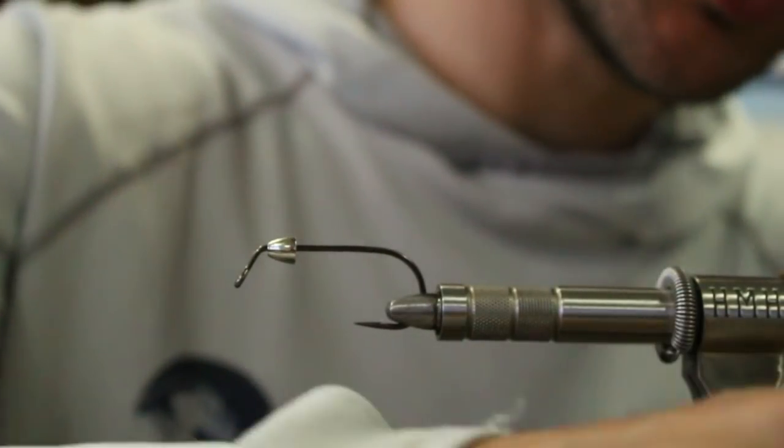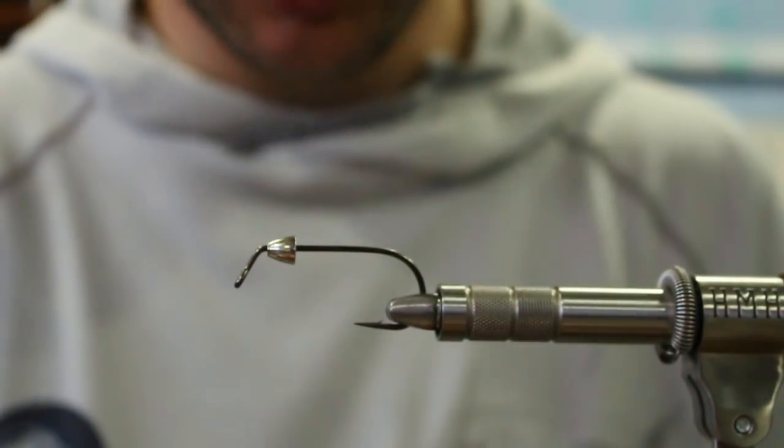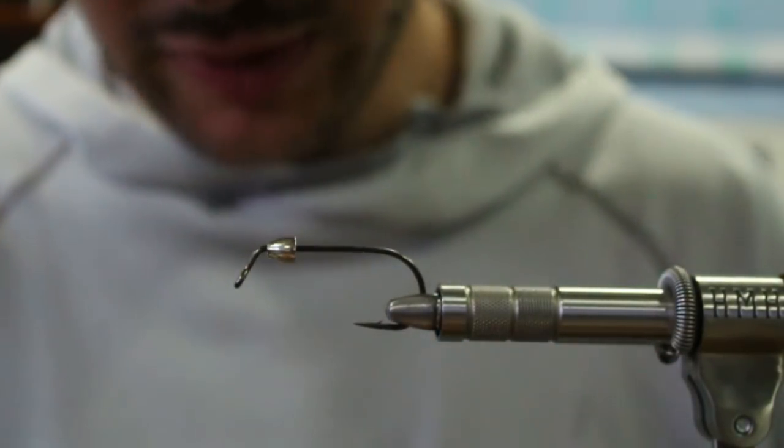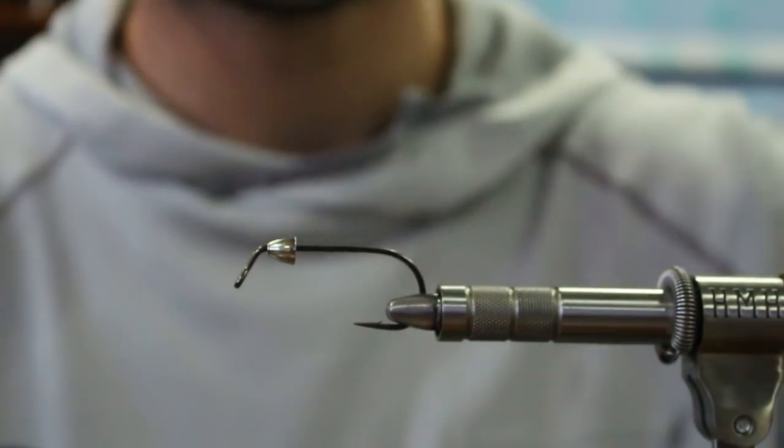What's going on guys, Gunner here. Welcome to the third video, and really this intro to predator fly design. We're basically designing bucktail flies.